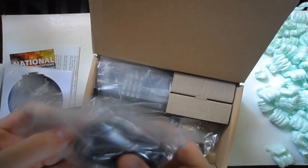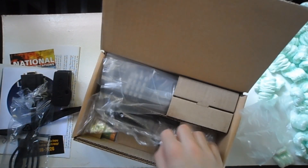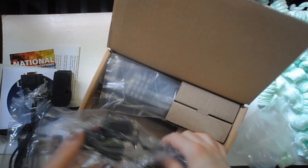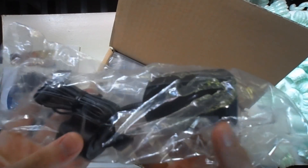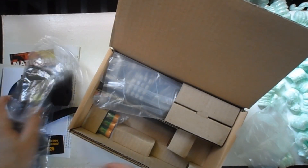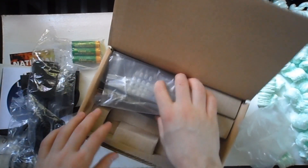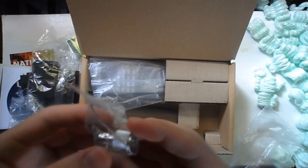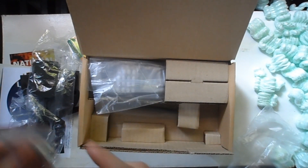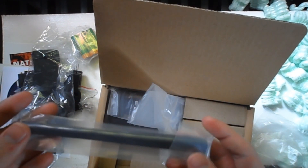Here is what I assume is a charger — a wall adapter, it looks like — so that's good because the batteries are rechargeable. Here is something — I forget what it's called and I forget what it does, but it's something important. And then the antenna — you could call it that, I don't know — but that is needed.